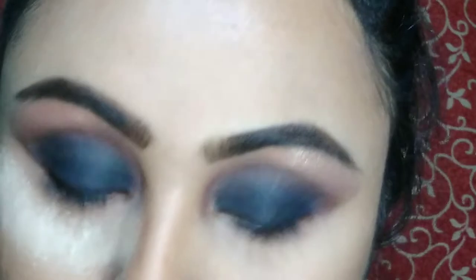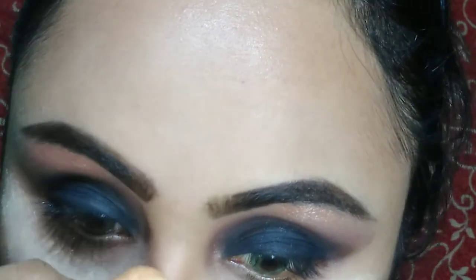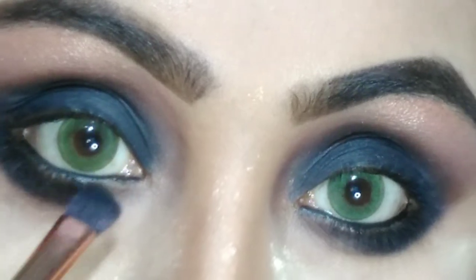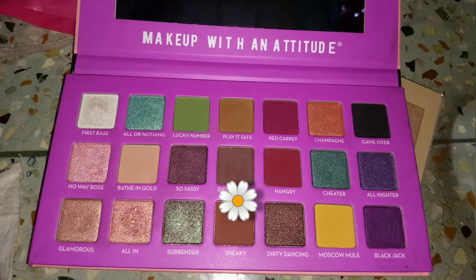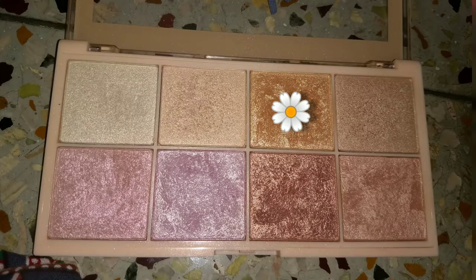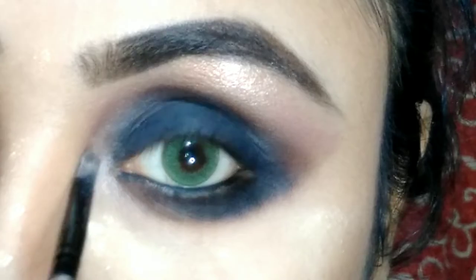Then I am moving back to my eye makeup. I'm going to use Kajal from Nykaa in my waterline. Then I'm going to apply a black eyeshadow from the same Root Cosmetics palette on my lower lash line. After that, I am taking the Sneaky color from the same palette to blend all the black color and apply it very nicely. Then I'm highlighting my eye corner with the same highlighter palette from Makeup Revolution Sofix — I'm taking this golden shade and I like my eye corners.